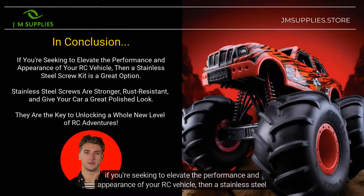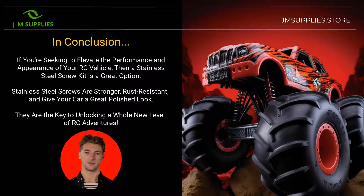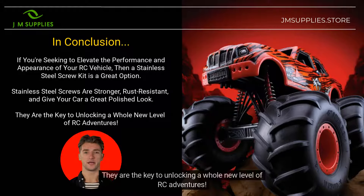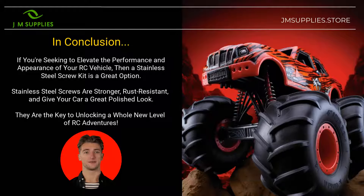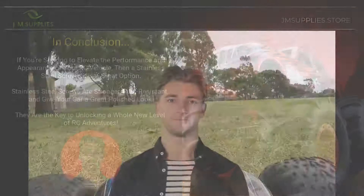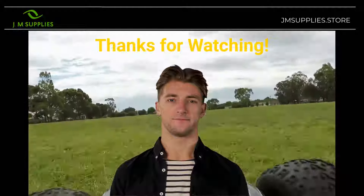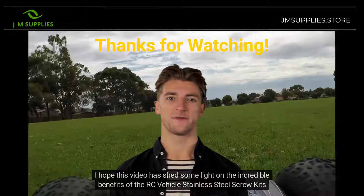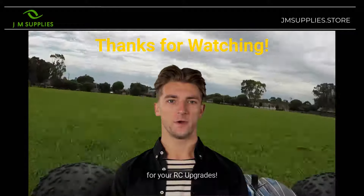In conclusion, if you're seeking to elevate the performance and appearance of your RC vehicle, then a stainless steel screw kit is a great option. Stainless steel screws are stronger, rust-resistant, and give your car a great polished look. They are the key to unlocking a whole new level of RC adventures. Happy upgrading! Thanks for tuning in. I hope this video has shed some light on the incredible benefits of the RC vehicle stainless steel screw kits for your RC upgrades.